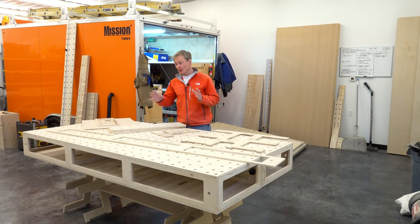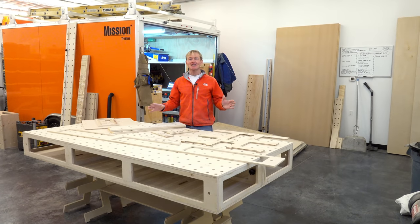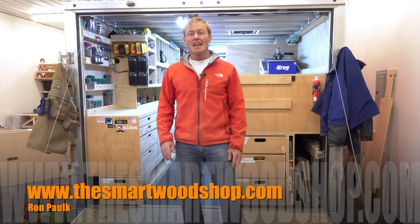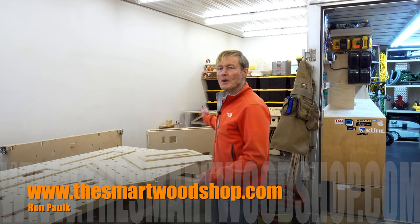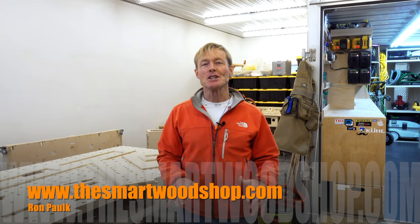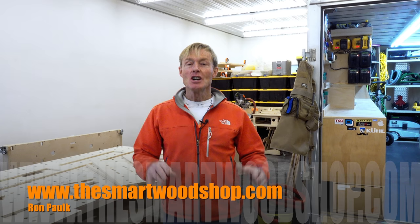In this video I'm going to show you how to build the Palk Smart Big Bench, the PSBB, from start to finish. Hi, I'm Ron Palk and this is the Smart Wood Shop. If you want to get a detailed set of plans to build a Smart Wood Shop or one of my workbenches including the brand new Palk Smart Big Bench, you'll find a link in the description where you can purchase and download plans instantly, 24/7, 365.